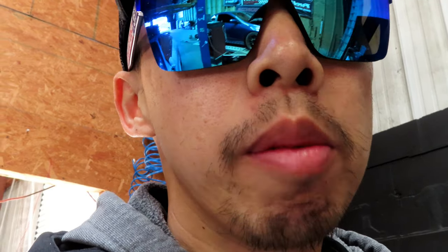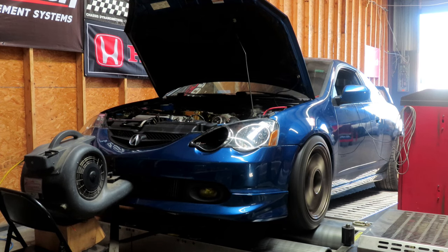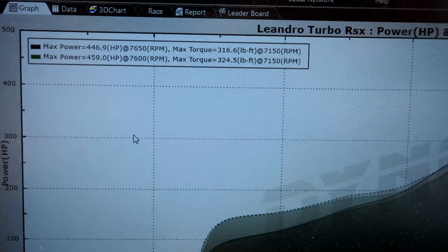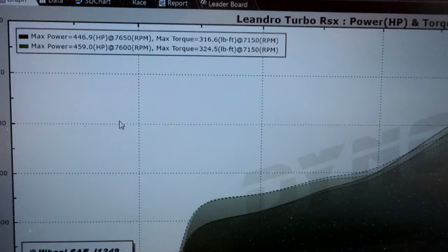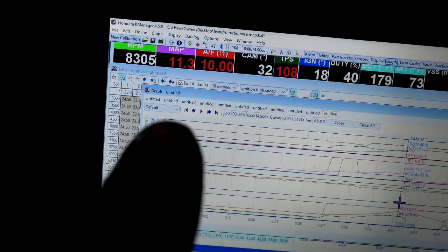Alright guys, let it cool down. Made some changes to the tune — adjusted the fuel, added a little bit more boost. We'll see what it makes now. 459 horsepower, 324 foot-pounds of torque. I cleaned up some fuel and added a little boost, but didn't seem to make much more. Right about 11.3 pounds of boost. The timing is super soft right now — haven't messed with timing much yet. Let it cool down and we'll go from there.